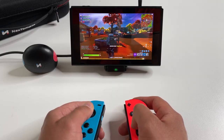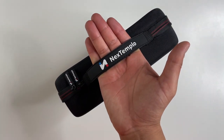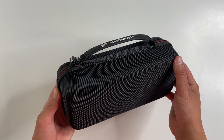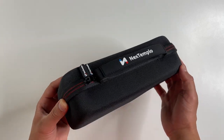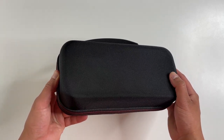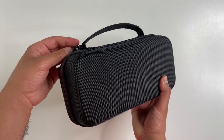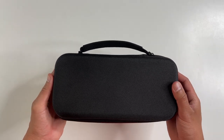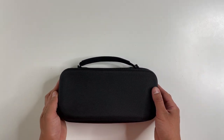What's up guys, today we're going to check out an all-in-one accessory bundle for the Nintendo Switch. This bundle has pretty much everything you would need for your Switch console, and this video is sponsored by Next Templo, the manufacturers of everything you're going to see in this video.